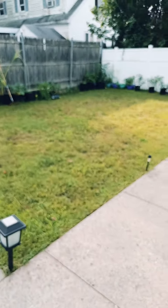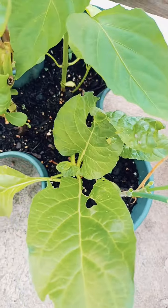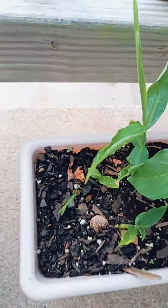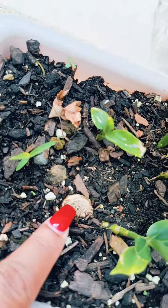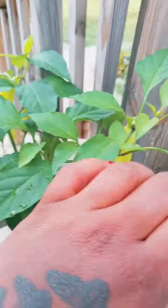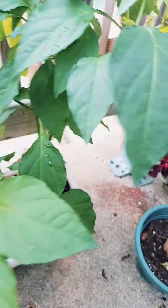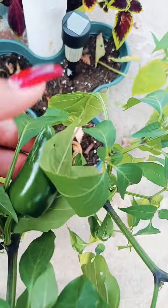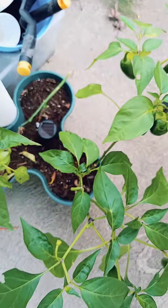On my porch here I have some basil, and more lettuce — actually that is plain swiss chard. Right here are some ginger plants; I planted them just from a little piece of ginger. That's what I'm getting from it. And more sweet banana peppers, and jalapeños up here on my porch.